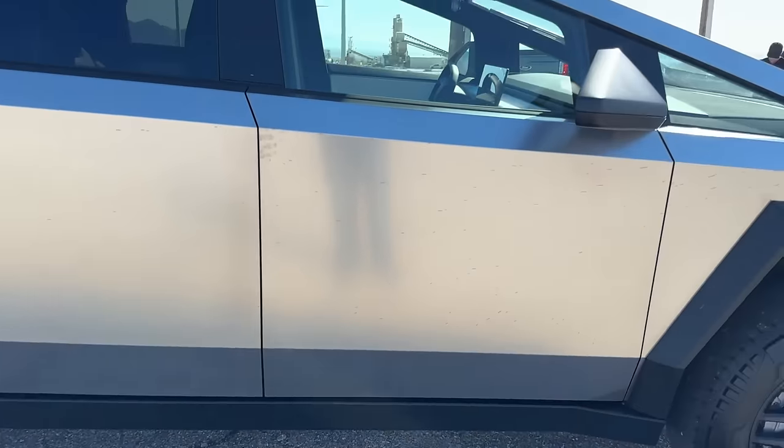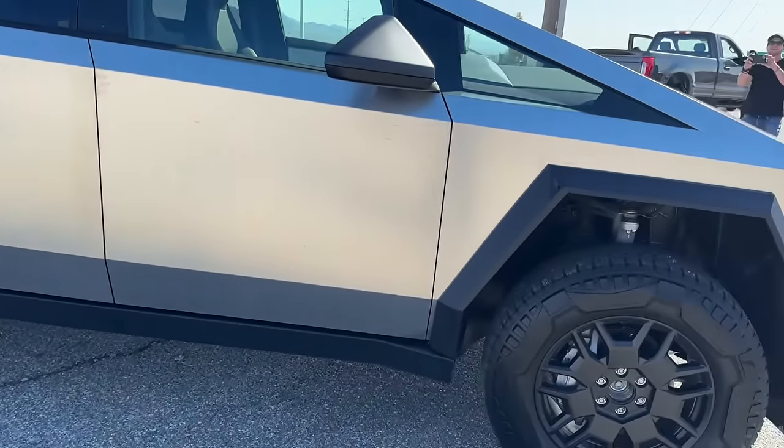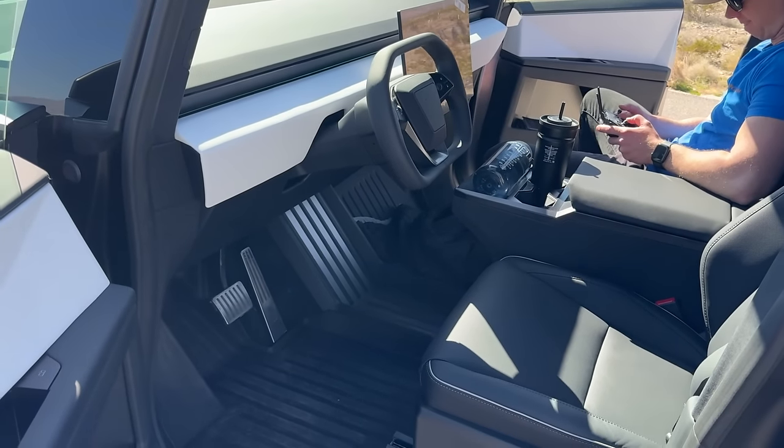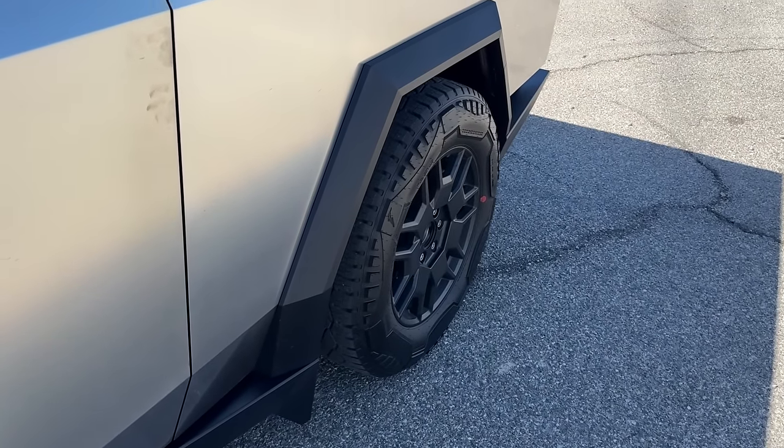You have this nice cyber-esque mirrors as well. A couple of additional features: not only does this truck have four-wheel steering. Everyone loves a Cybertruck — they're coming to check it out.